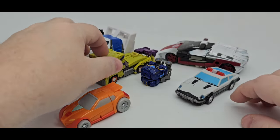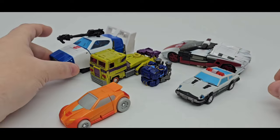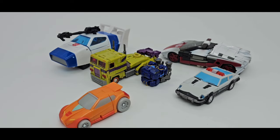And there is Wheelie, Magic Square Prowl, Prime from New Age, Red Alert, and some Dustbuster Jazz. And that's scale.